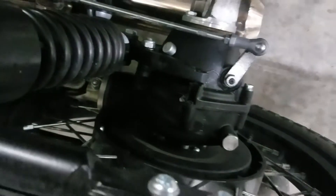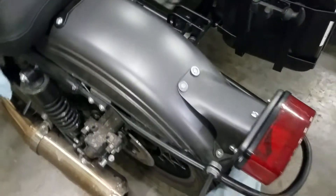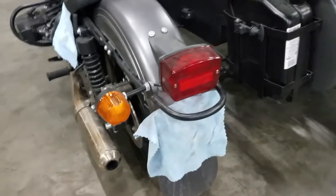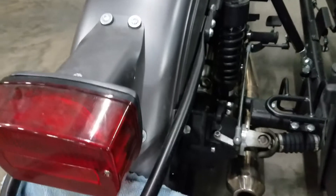Good morning, greetings from Heindel Motorcycle Sales, Eaton, Ohio. We debated on even doing a video on this bike, but we thought we'd go ahead and do it just kind of as a cautionary tale to anybody else that may be out there that does their own maintenance.